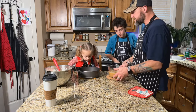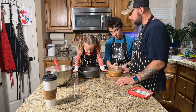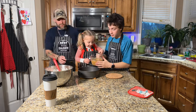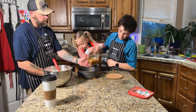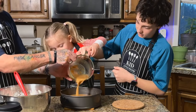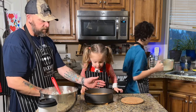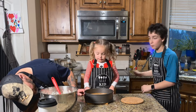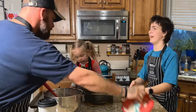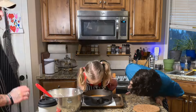And our next step is to pour the caramel on. Can Bubba pour the caramel? Do you want to do it with Bubba? Be really careful, don't touch the pan. Sizzle, sizzle, sizzle. There we go. Go ahead and set that in the sink — it's dripping. Don't touch, don't touch.